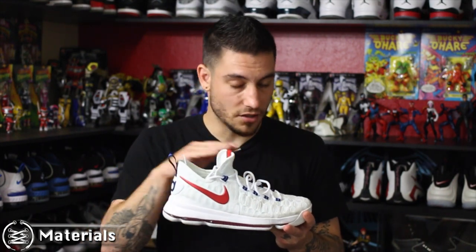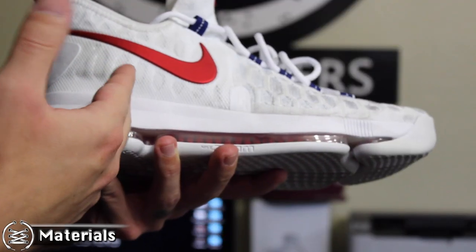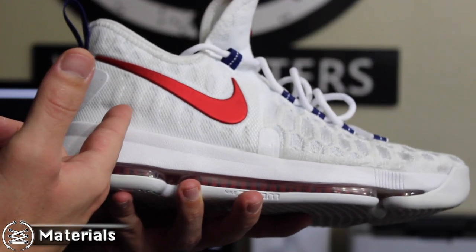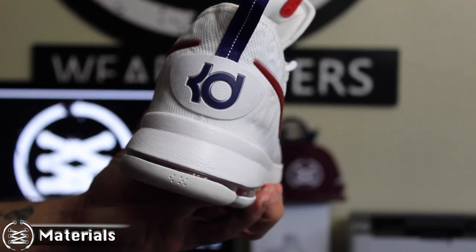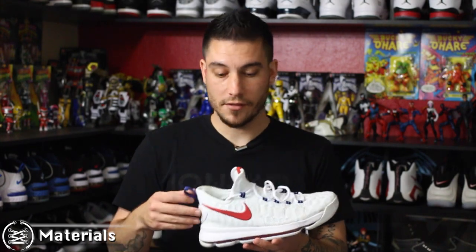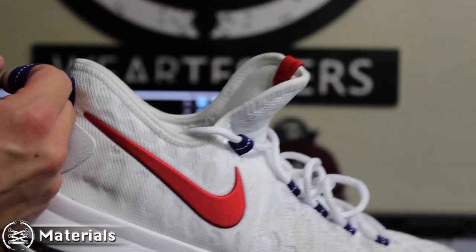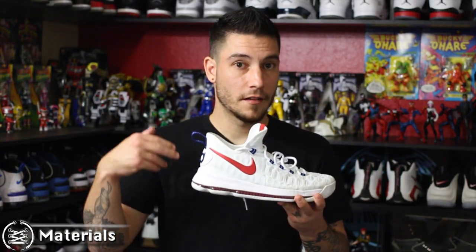Straight out of the box these guys are good to go. The back half of the shoe is a basic textile mesh with some foam structure and a TPU heel counter in the back, plus a glued-on KD logo. The only thing I dislike about this area is that the collar does not stretch at all, so getting these on your foot is a bit of a pain — but once they're on, they're good to go.